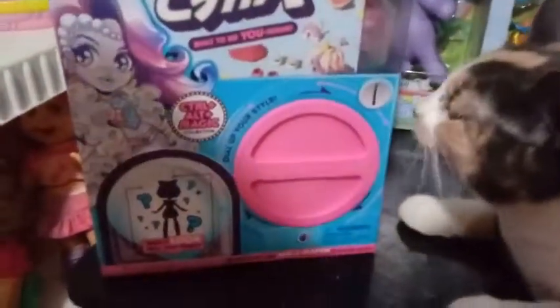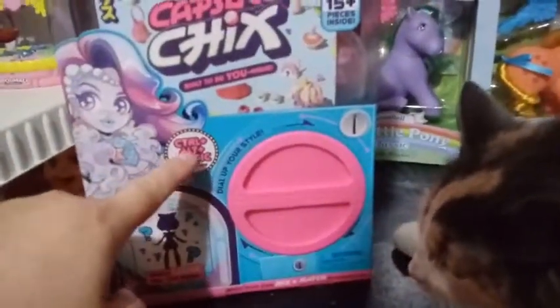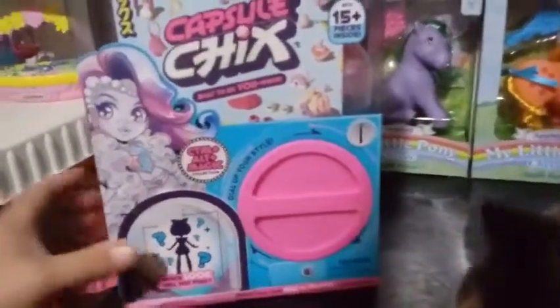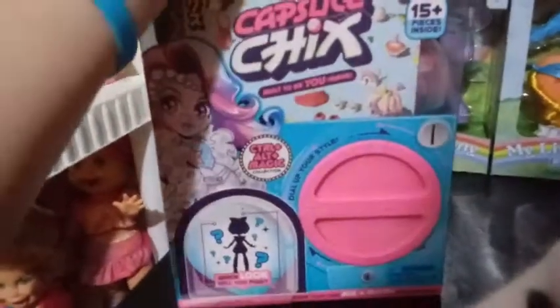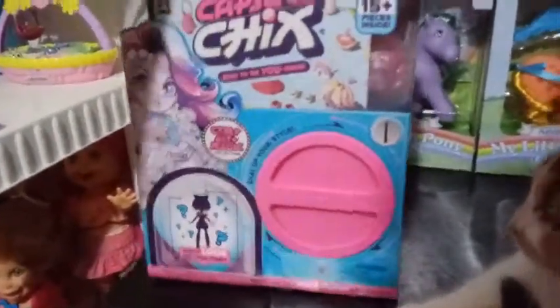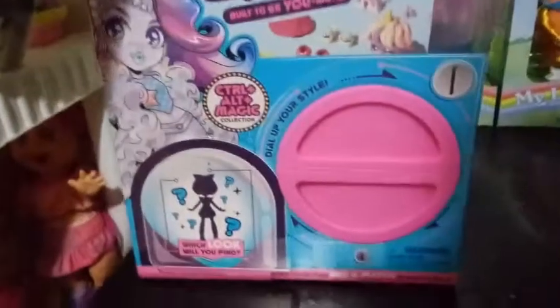This is a teal box this time, and it looks like this is the Control Alt Magic collection. I think this is more of a fantasy-type robot models. Let me see if it says anything different on it — I know the box art's a little bit different. You're looking at one of the Control Alt Delete box art here for one of the girls.